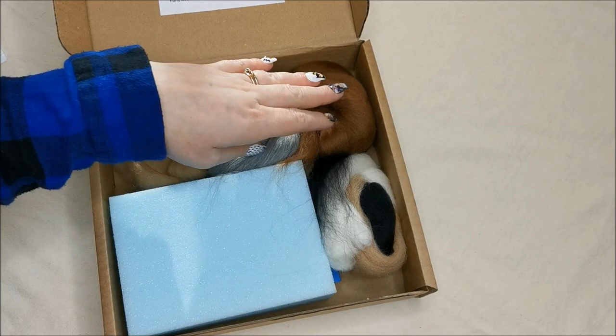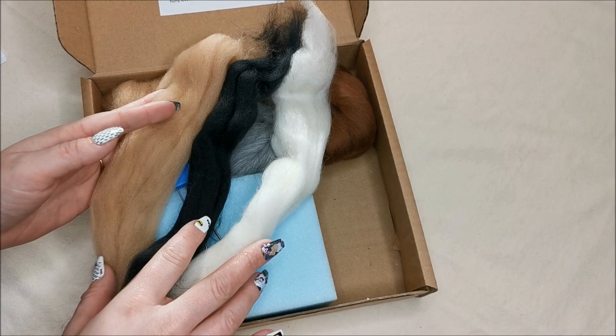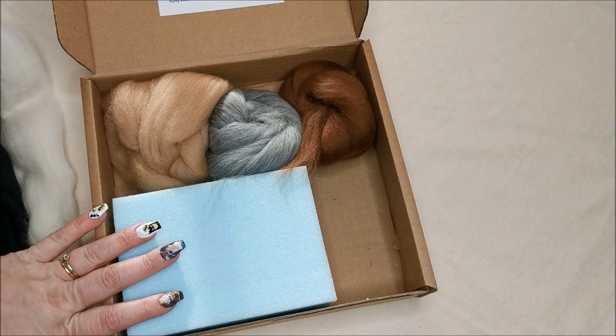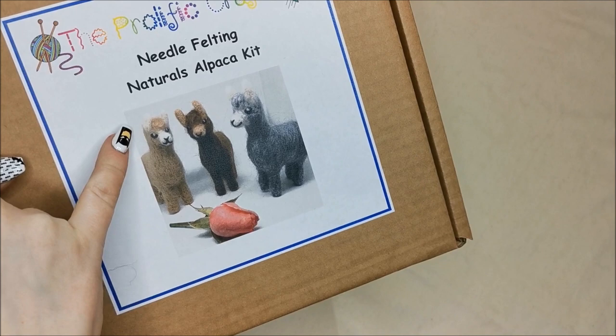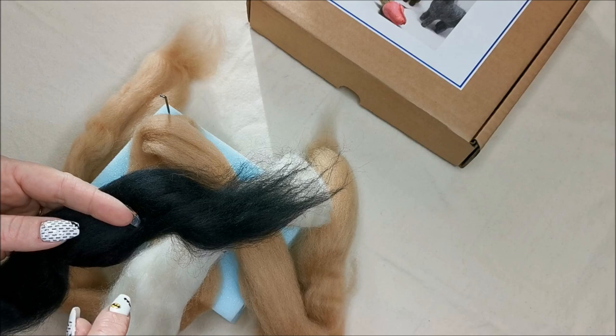We have three main colors: fawn, natural gray, and chocolate. We also have accent colors for doing the nose area and the eyes, plus two 36-gauge triangle needle felting needles — your standard needles — and a small piece of felting foam. Today I'll show you how to make the fawn alpaca, which is mainly fawn with white ears and nose, and black for the eye and nose details.